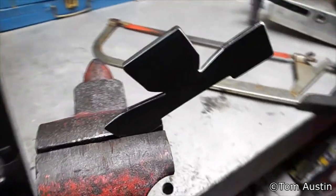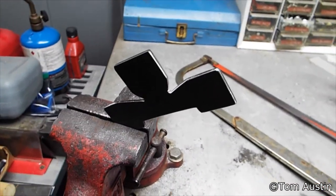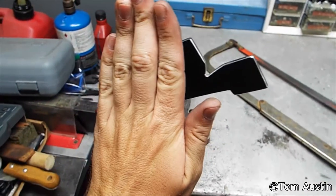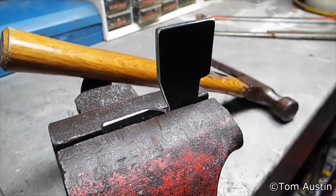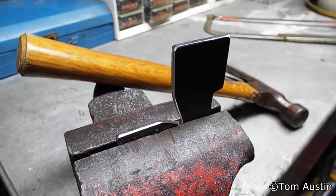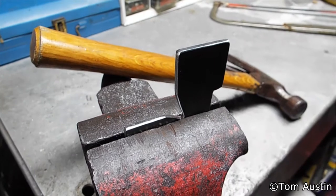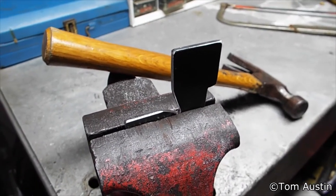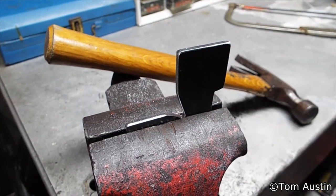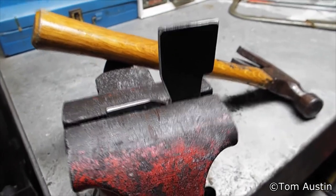Now that it's nice, shiny, clean and deburred, it's time to bend the wings, which involves pretty much just clamping it sideways in the vise and beating it over. We're shooting for 1⅜-inch width. Just line it up with the bottom of your v-cut and smack it with a hammer. Then get the two lined up, measure with your calipers, and if it's 1⅜ on both sides, good. If not, unfold and refold, backing it in or out in the vise.